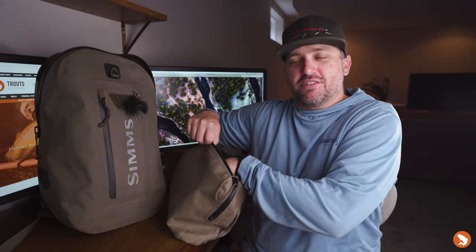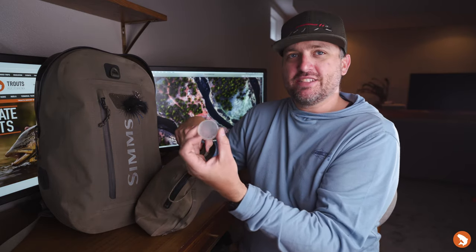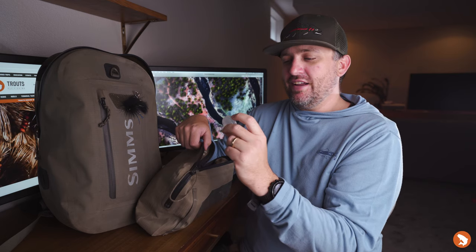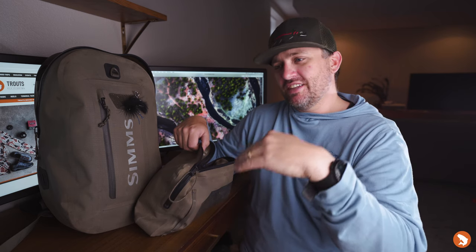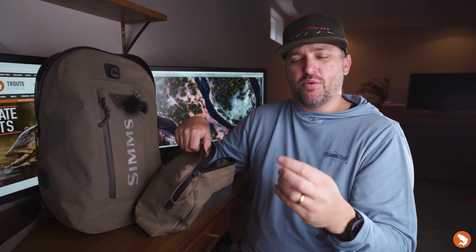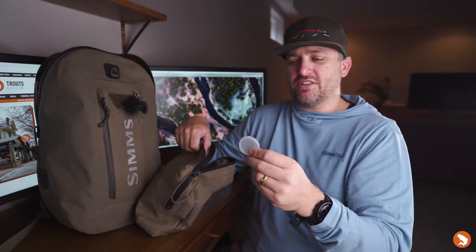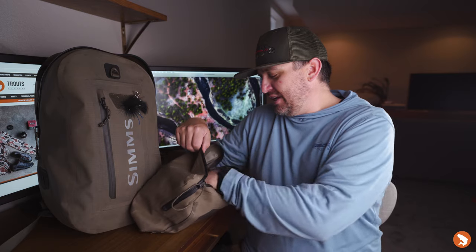I have some tippet rings and swivels. Scotty D turned me on to using swivels in your nymphing rigs — not only to help your flies get down but to give a competitive advantage, especially in more technical water. It lets the weight of the fly carry it down faster, gets your flies into the zone quicker. I've been enjoying those.